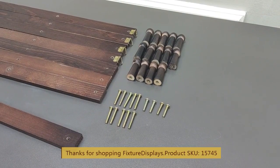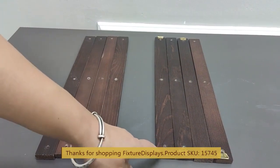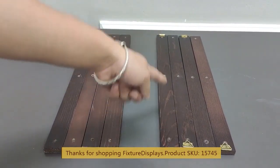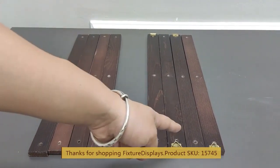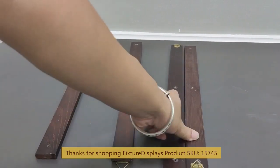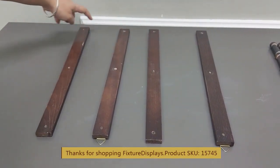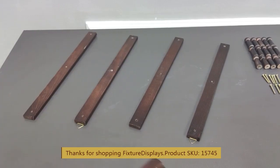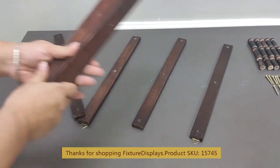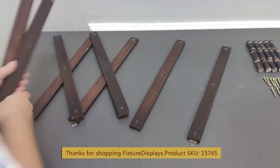The short pieces are for areas where you only work with one layer of wood. To assemble, lay the boards out and pay attention to the right-hand side — there are two hooks facing up and two hooks facing down. You can remove the hooks if you plan to mount this hanging display directly to your wall, which would require additional drywall screws. Now we're going to put the cross pieces on diagonally, just like the video shows.